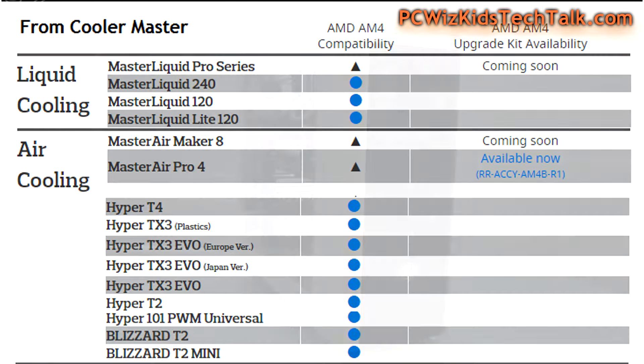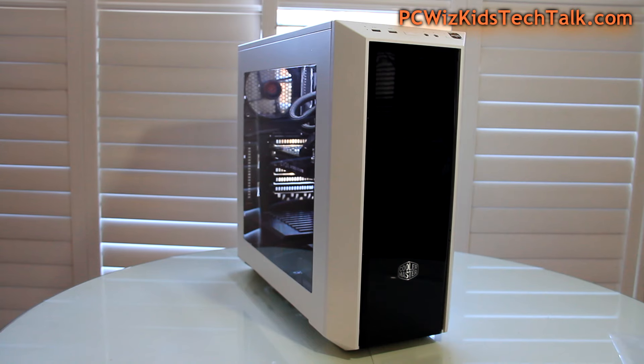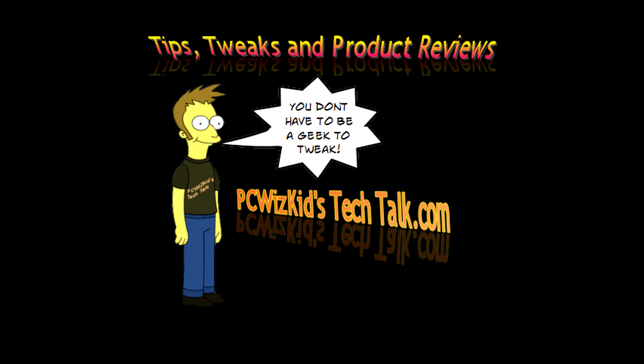It might not look like my 1800X Ryzen 7 system, which is this one right here — click on it if you want to see the videos. I might change it around a little bit. Comment below, let me know what you think, stay tuned, and thanks for watching.